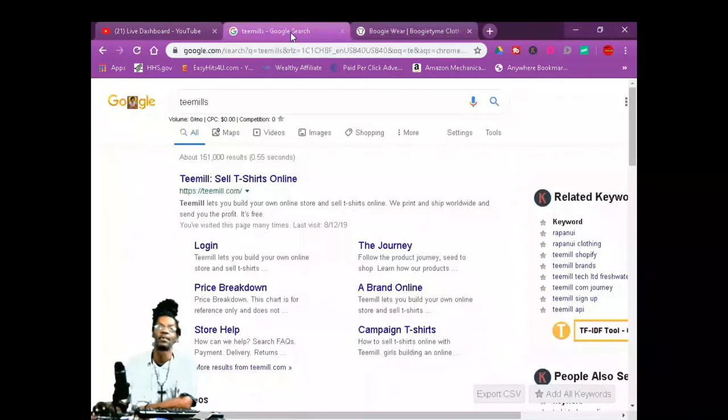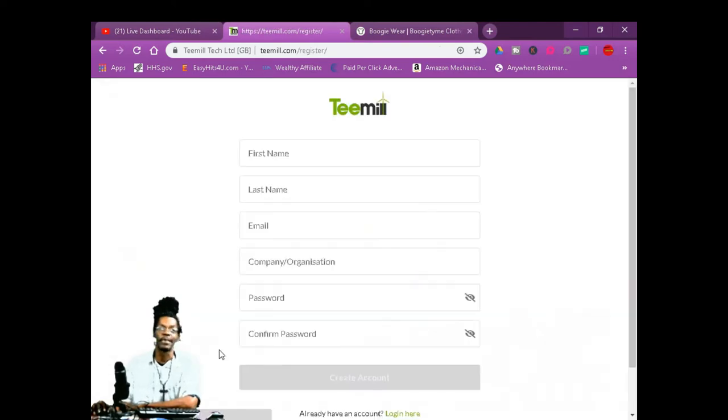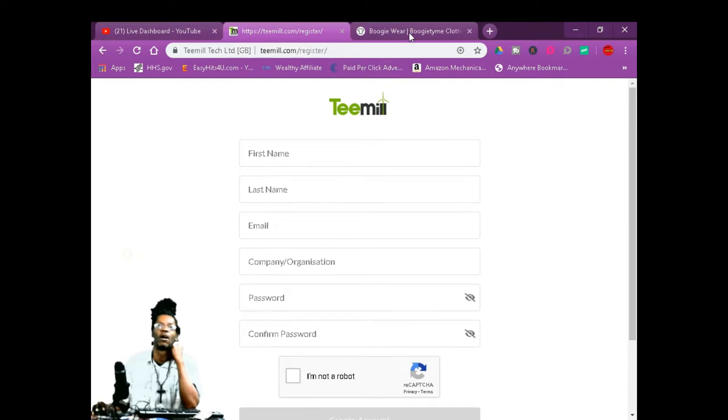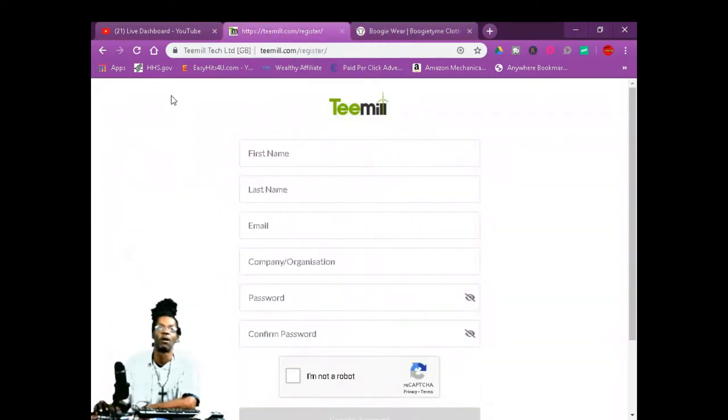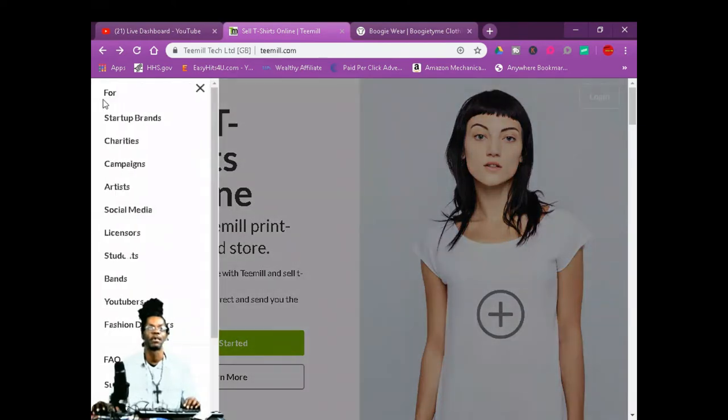I'm going to show you how easy it is to make these shirts. You're going to go to T-Mills, go to 'sell t-shirts online.' Once you get there, it's going to say 'get started.' You're going to get started, sign up for your account, and then once you do all that, you're going to build your back office and start making shirts.